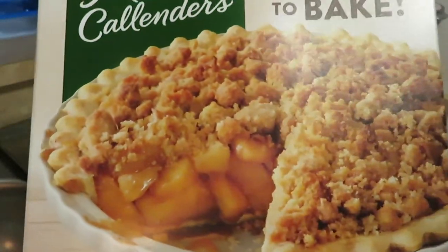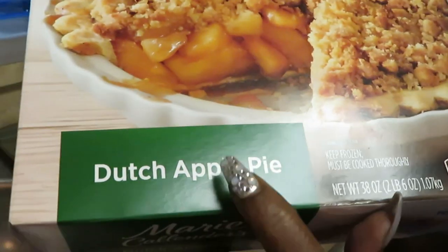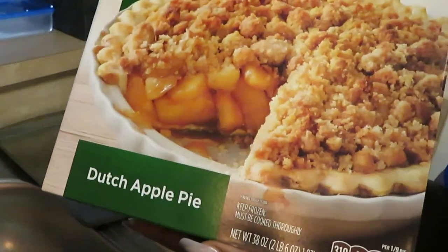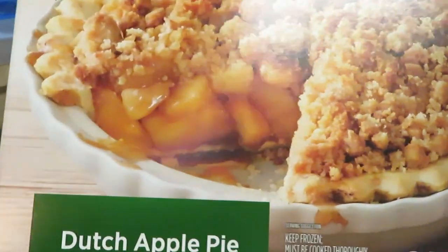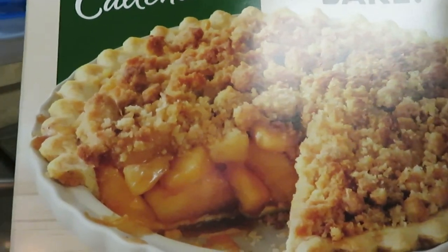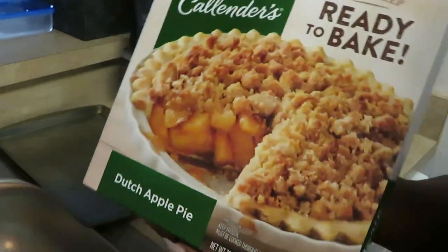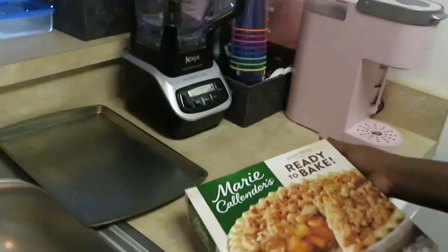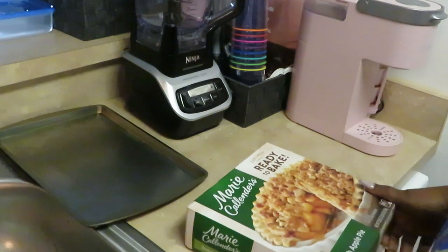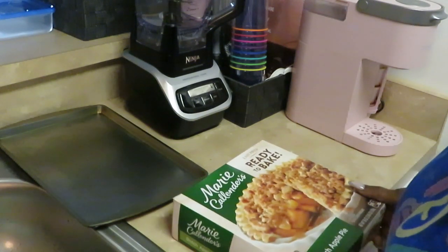Marie Callender's ready to bake — it's the Dutch Apple Pie. Look at that picture on the box! It better look like the picture, Marie, that's all I got to say. This pie better look just like this picture. I ain't never baked one of these before, but I want mine to look just like it when I open this box.